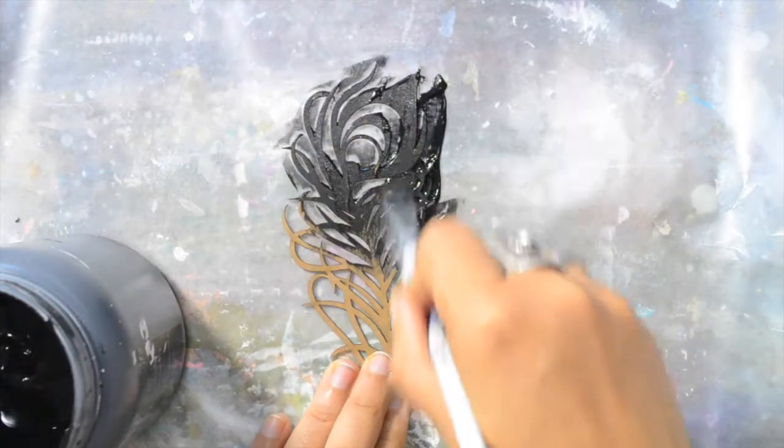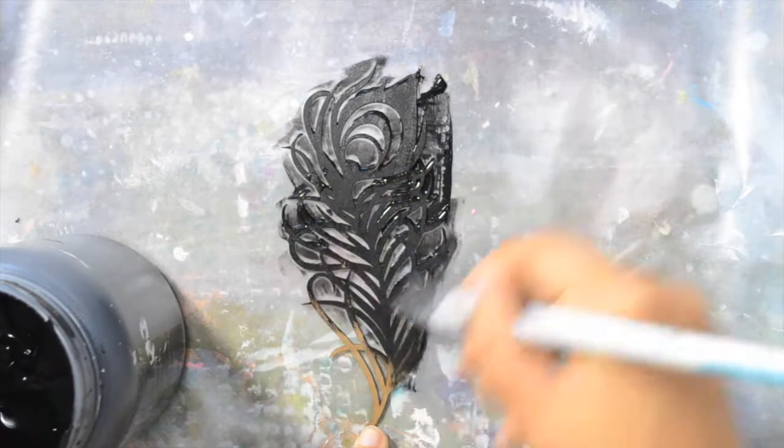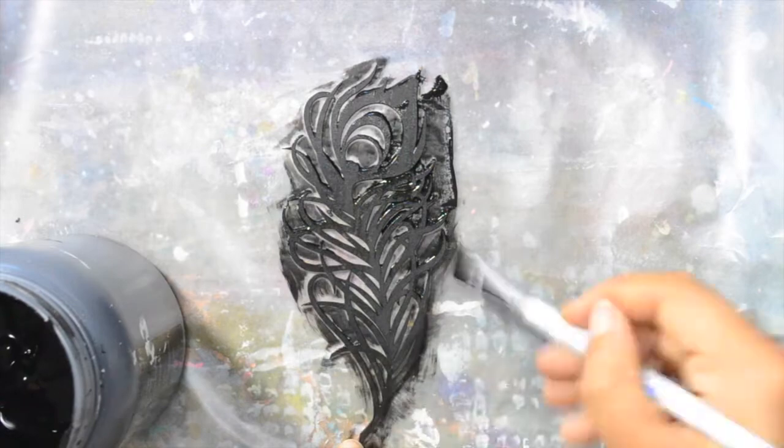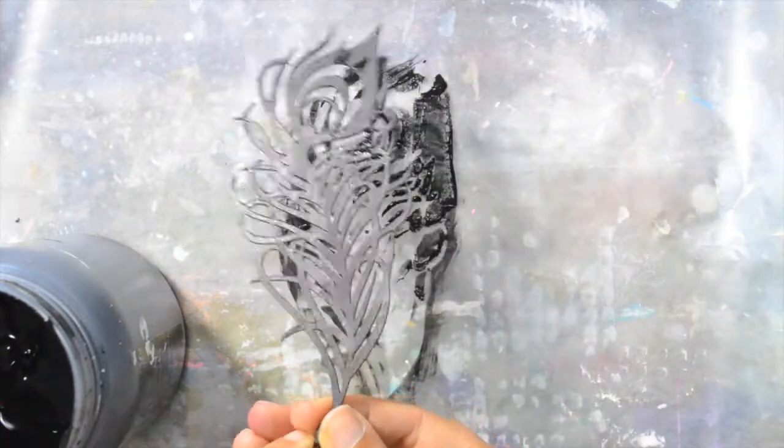This time I will be making a peacock feather mixed-media painting. I'm using a peacock feather chipboard by Gina Designs and as a first step I'm covering everything with black gesso. It will be my base.